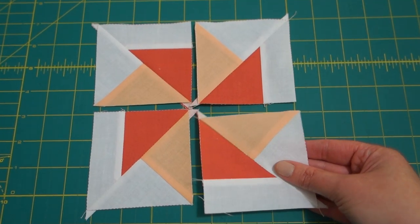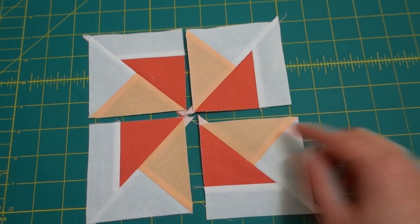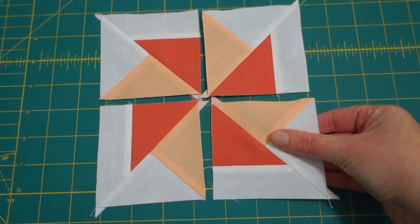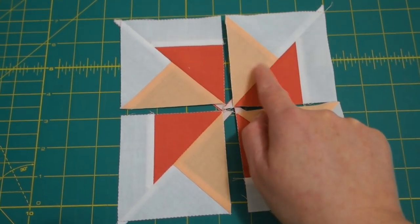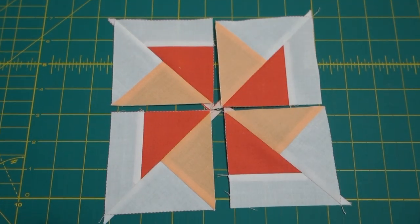All our units are pieced together and they came together really well. I'm going to cut off these little triangles on each of the edges, then piece this one to that one, and this one to that one, so we'll have two rows and then sew them together along the middle.